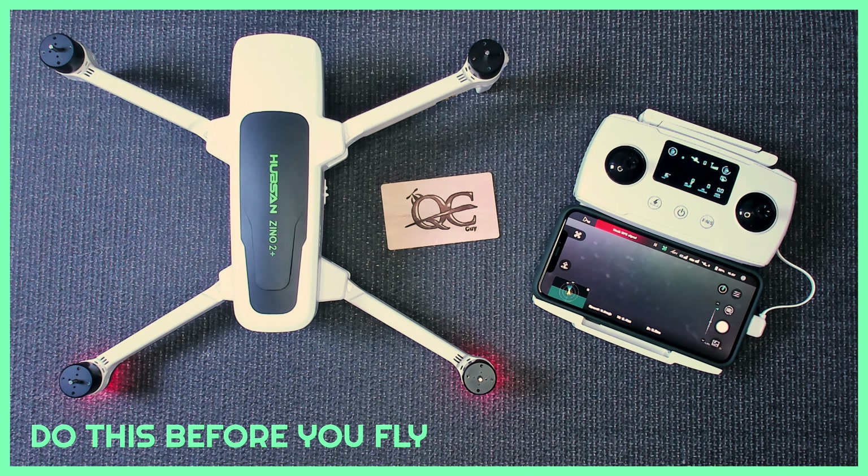There are three things that are pretty important that you should do before you fly. You just got your brand new Zino 2 or Zino 2 Plus, taking it out of the box, and you are very eager to get it into the air and fly it, but there are three things you should do first.